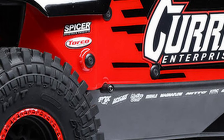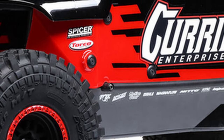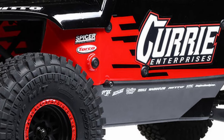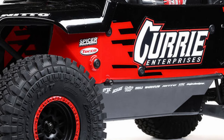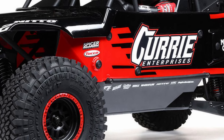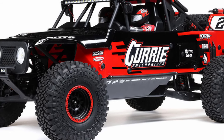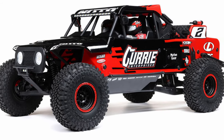Today Losi announced an update to their 1/10th scale Rock Ray truck — the new Hammer Ray. This is going to be an officially licensed Casey Curry U4 racer replica, and it includes a new body, new cage, as well as some pretty neat updates from the previous version of the Rock Ray, and of course for 2022 a nice new price tag.